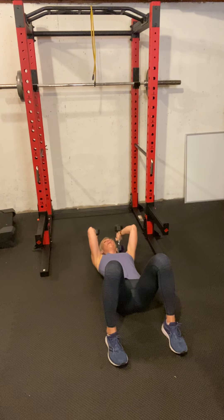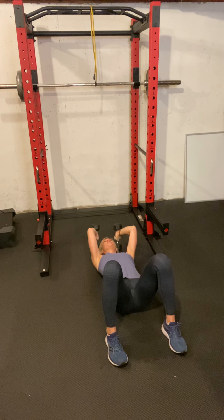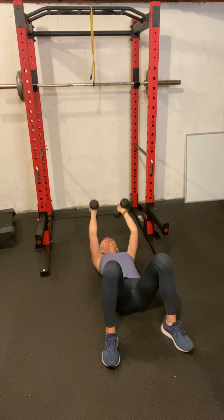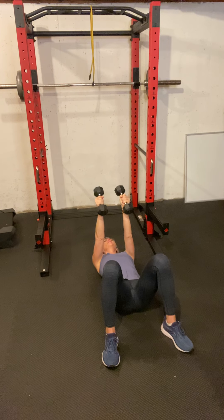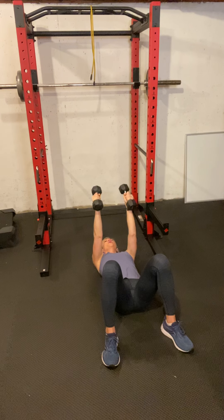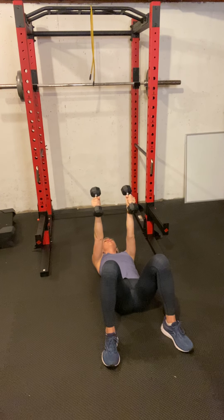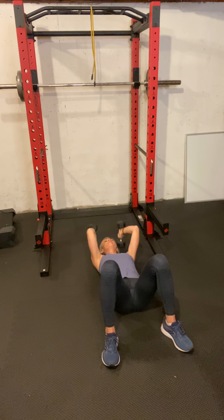Triceps here we go. You can hear my kids — they're playing, not fighting, excited about the new Nintendo Switch. I warned them before I came in here to please be quiet, but you know, in one ear and out the other. This is getting really hard — we have more triceps coming up. Yuck. Last one.